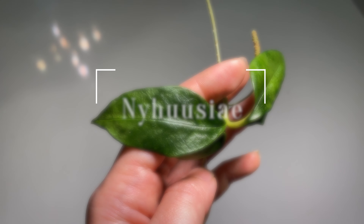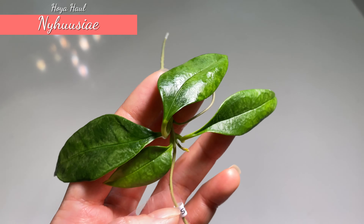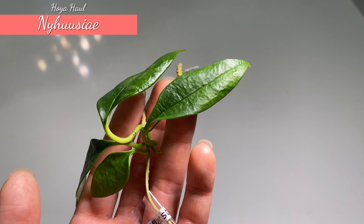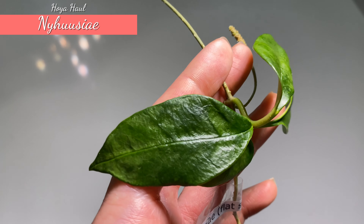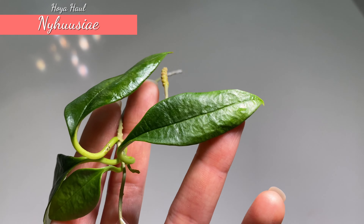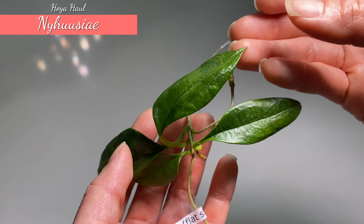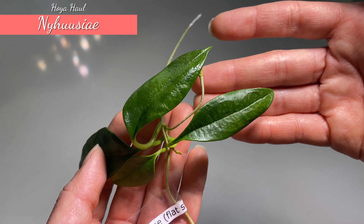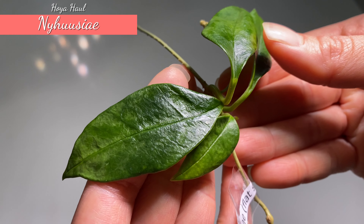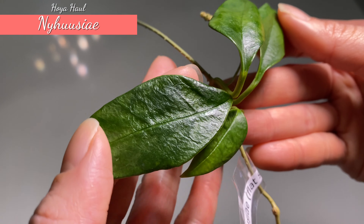This one here is Hoya Nyhus — yay! I mentioned this one in my wishlist hoya video and I'm so glad I managed to get a cutting. This one has a large flat flower. The leaf itself looks a little bit dehydrated, so hopefully it will plump up after I place it in water. The leaf itself is very small, and the seller was very kind — she also included an old peduncle, and I think there is a new tiny one growing. I am very excited to hopefully have a flower to show you one day.